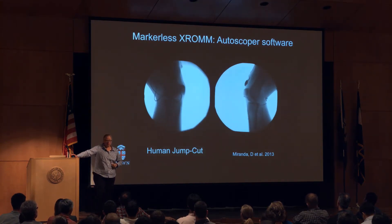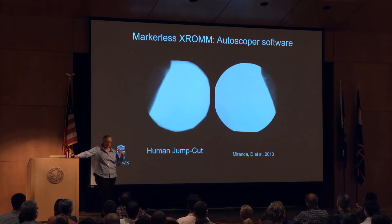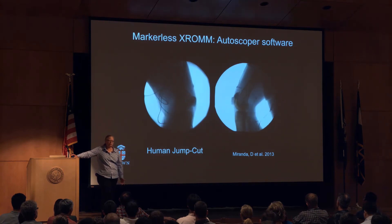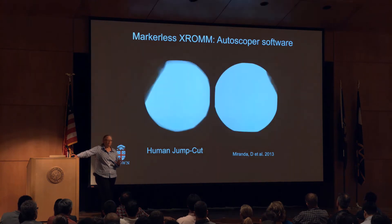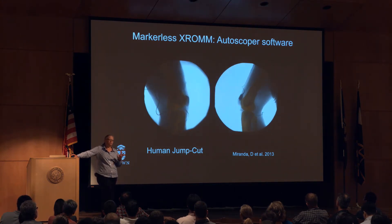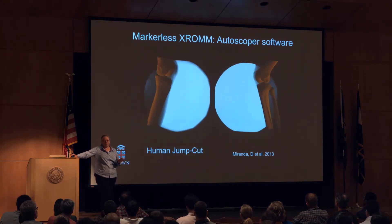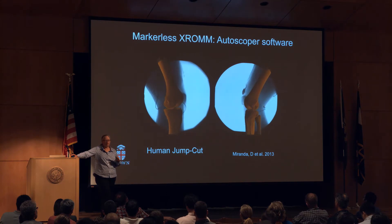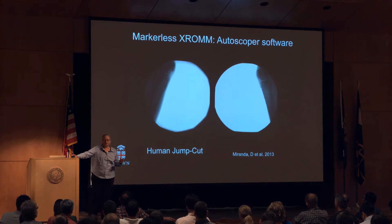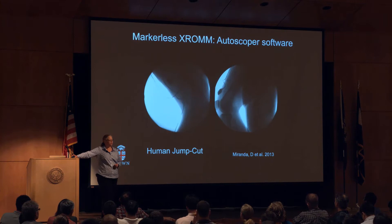This has of course been applied to humans, and that has to be markerless — the chukar studies were markerless as well. At Brown, we developed software for doing the animation of the bones in a somewhat automated way, called Autoscoper. We're not doing further development on that, but it is open source, and we hope people in this community will take it up. There are also other options for automated tracking of bone models.